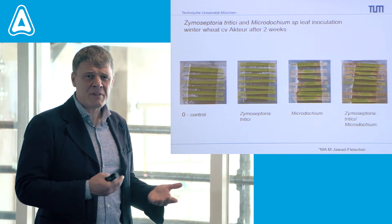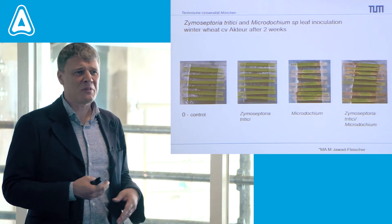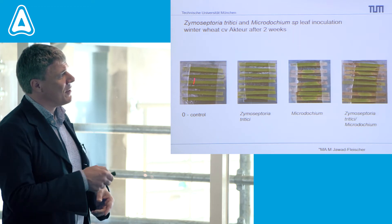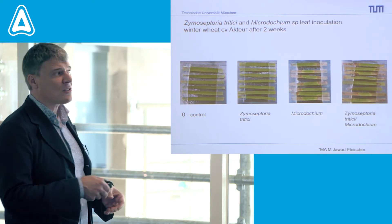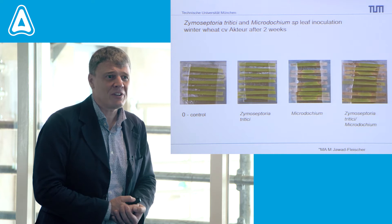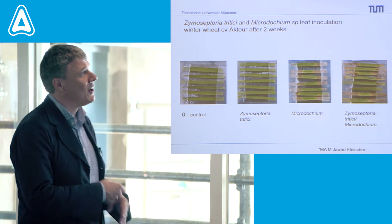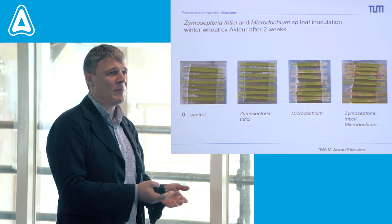Here you can see very nicely the difference between the septoria infection and the microdochium infection. If you look at it after two weeks, this is the mock-inoculated control, and this is Zymoseptoria tritici — after two weeks you see nothing, no symptoms. But microdochium has already started to eat up the leaves.